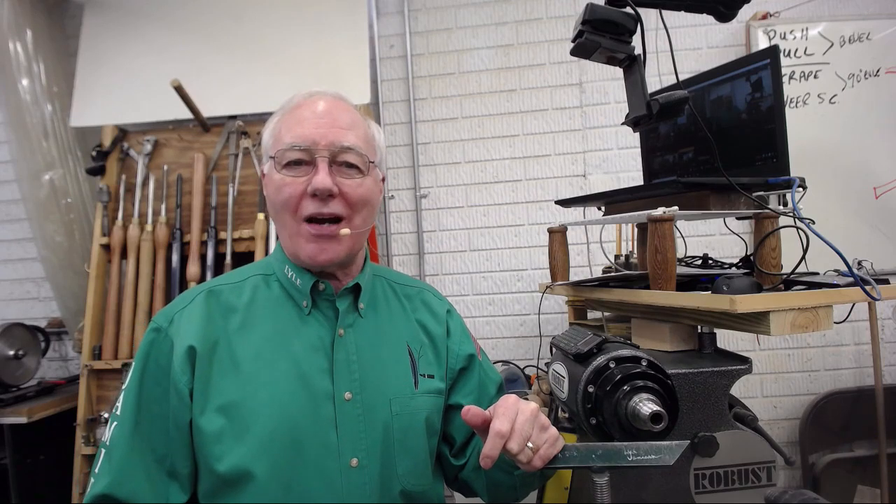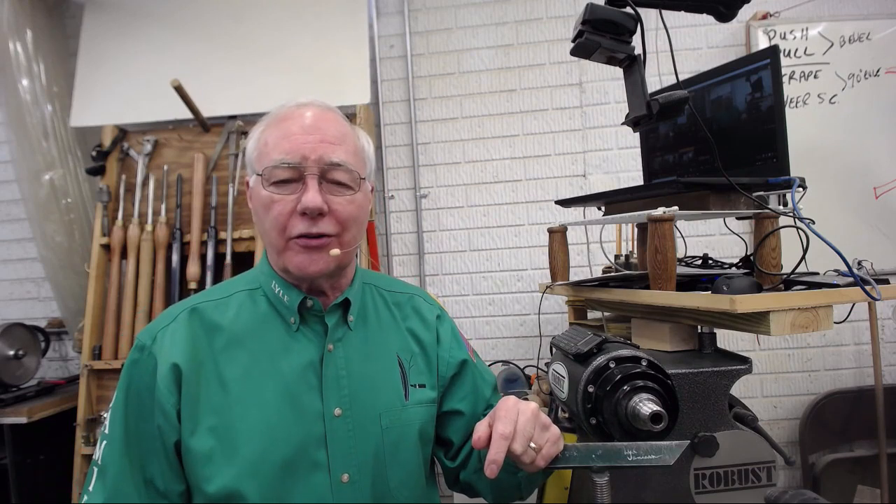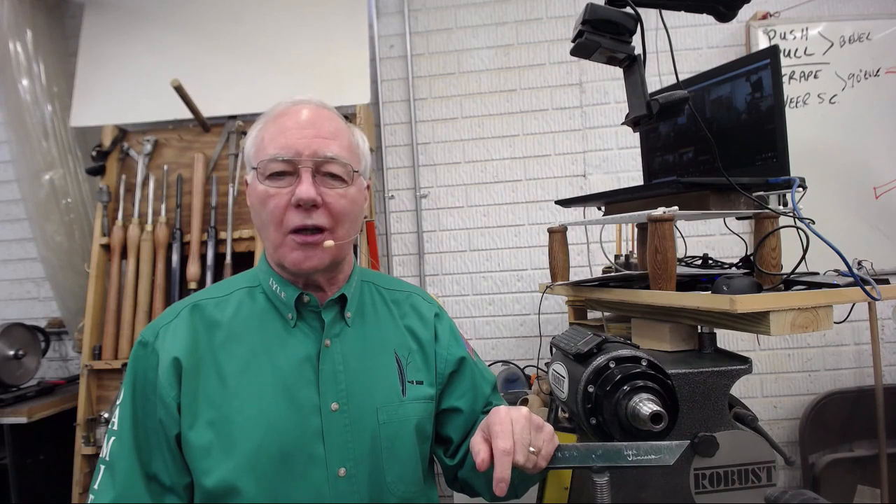Hello again. Welcome to my shop. Today I'm just going to do a little, maybe call it a heads up, about a few topics and give you some information. I usually turn on these, but today I'm not actually going to make some shavings fly, so stick around a little bit. There's some good information here in just a couple minutes.